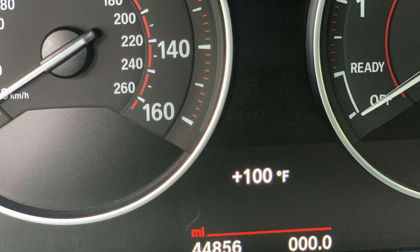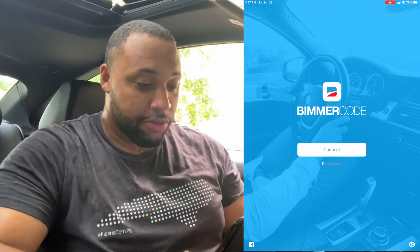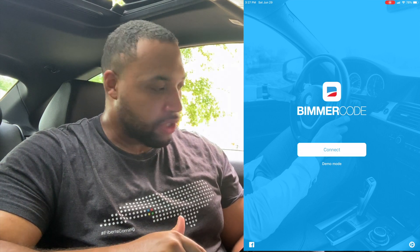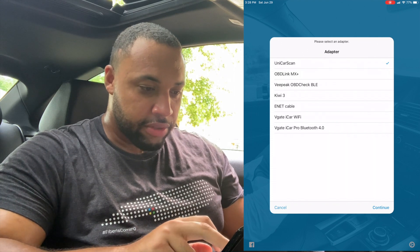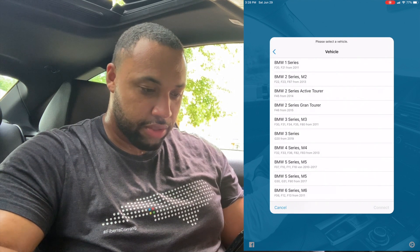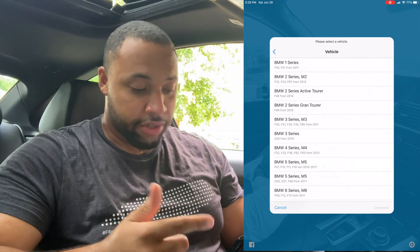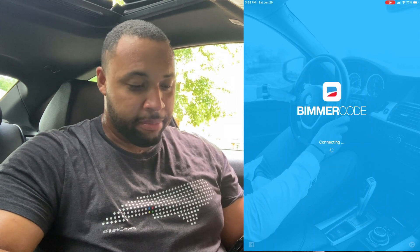Quick disclaimer: if you see me sweating, it's because it's 95 degrees today in North Carolina, so I hope you appreciate me suffering in this heat. Now on the BeamerCode home page, the Bluetooth module is in — let's hit Connect. You can see the adapters listed, it shows the VPeak OBD Check BLE, so we'll click that and hit Continue. It asks what series vehicle you have — I have a BMW 435, which is an F32 — so I'll click BMW 4 Series / M4 and hit Connect.